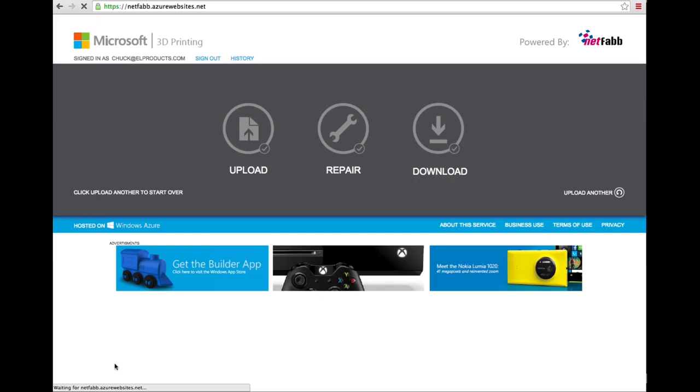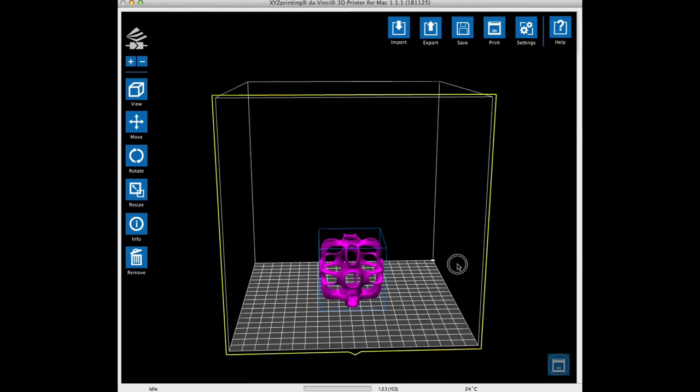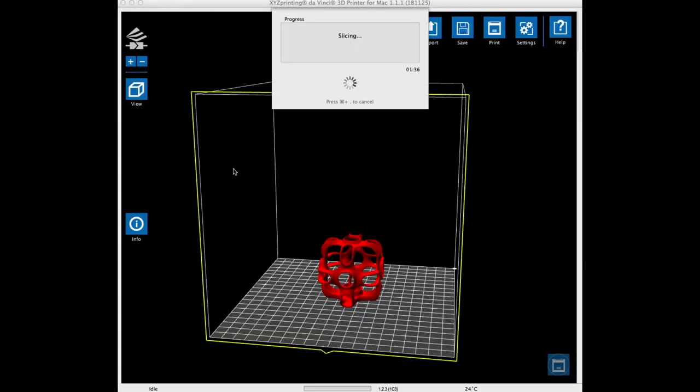Now I was ready to use this in XYZware. I performed all the same steps as before, only this time I loaded the underscore fixed file. I used 0.3 layer height, 15% fill, no supports, and exported it. And this is what I got.